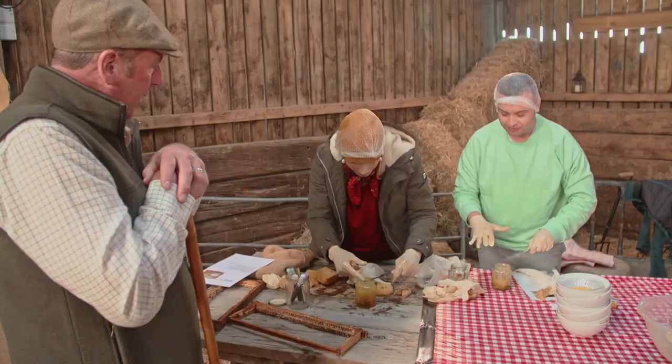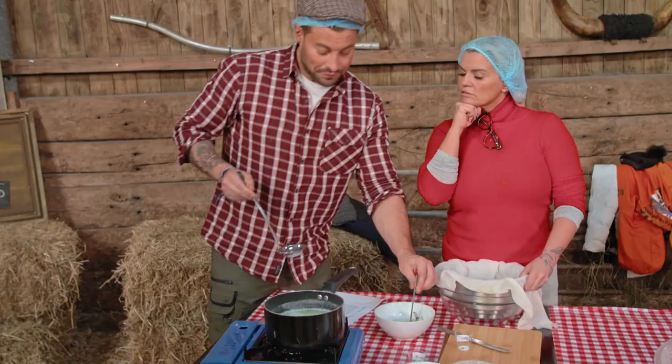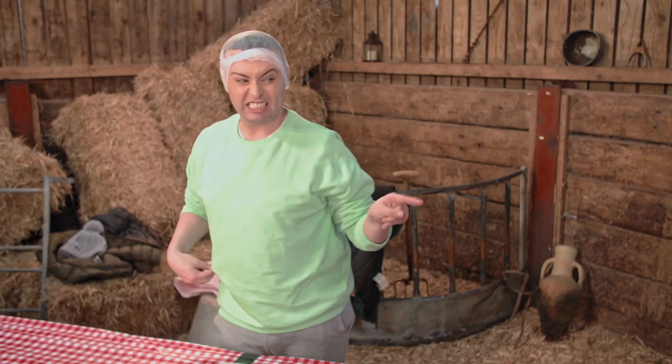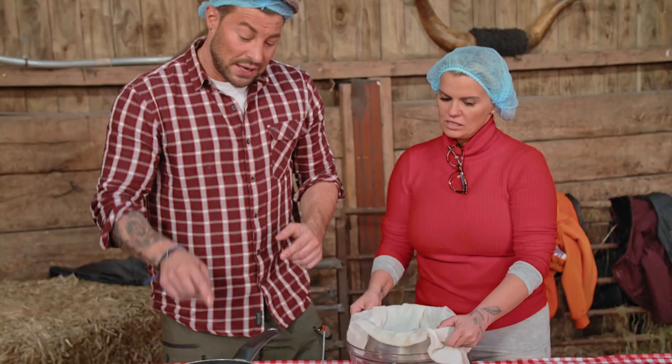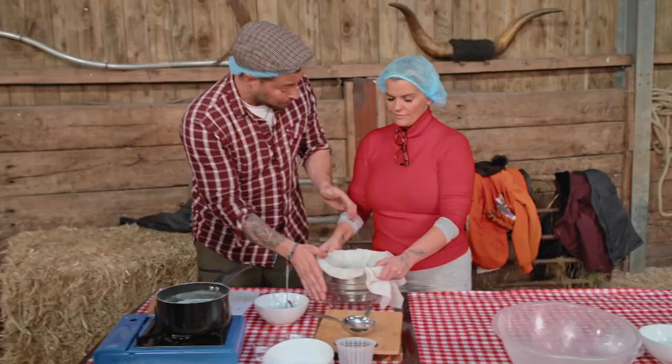Your technique has improved from the last time I was here. Thank you. So we need to ladle all of this into here. All the water's going to go into the bowl, and what's going to be left is the cheese. I'm going to slowly ladle it out.